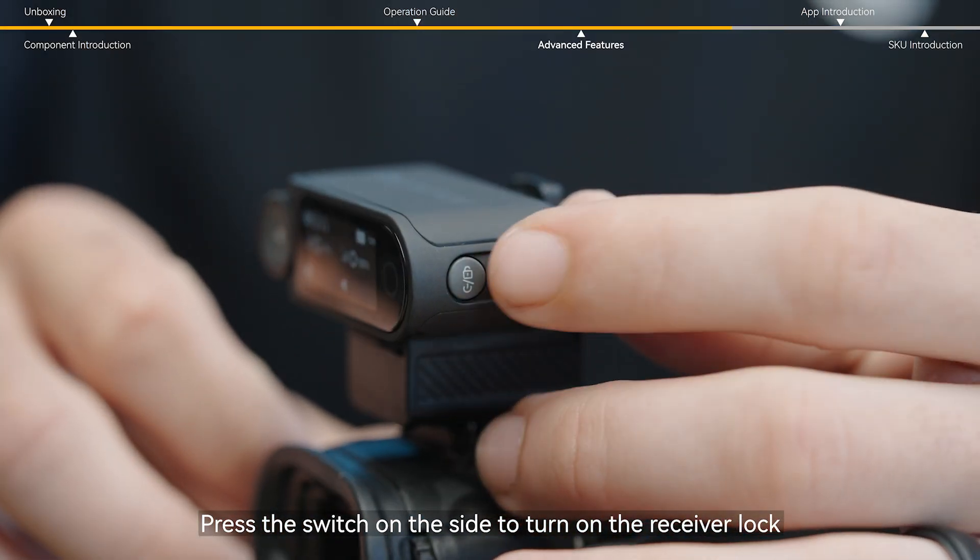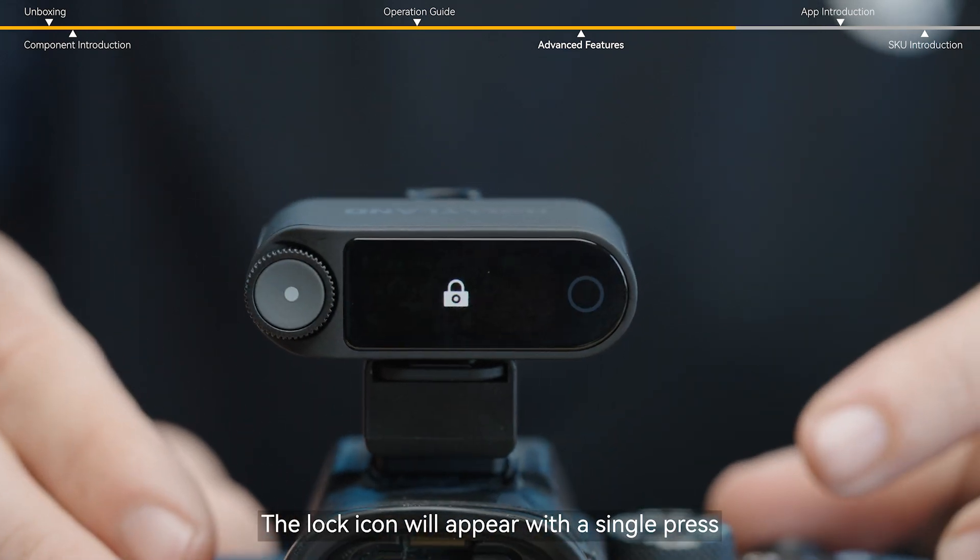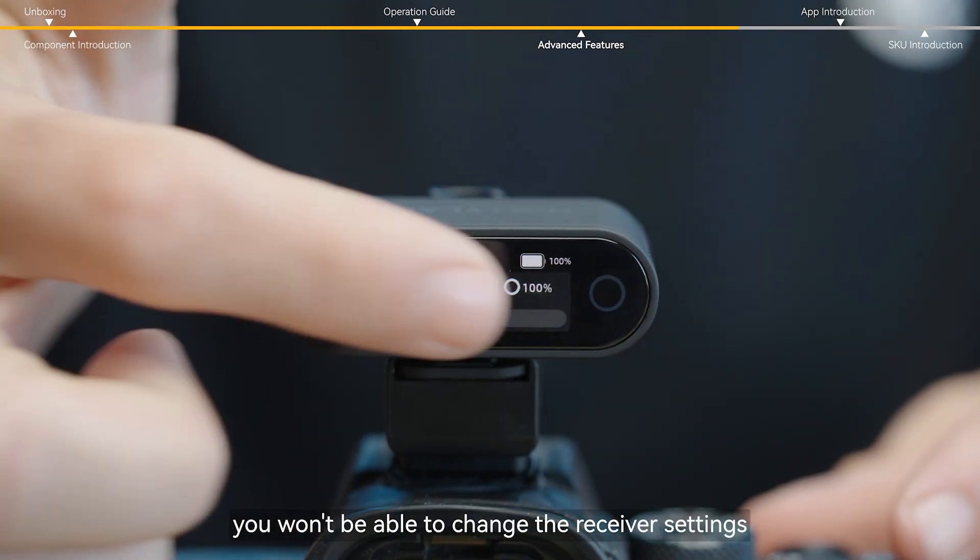Press the switch on the side to turn on the receiver lock. The lock icon will appear with a single press. Once enabled, you won't be able to change the receiver settings.